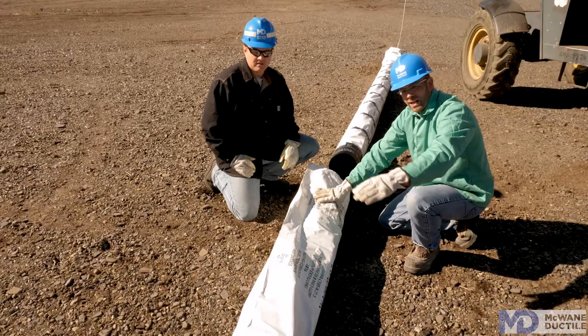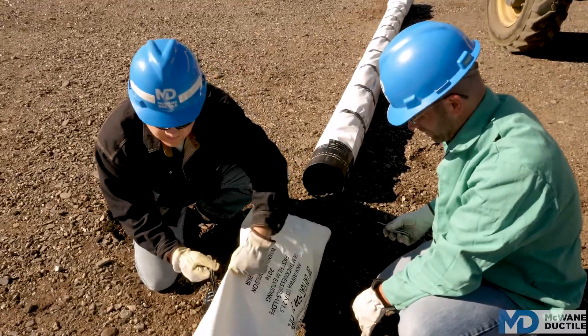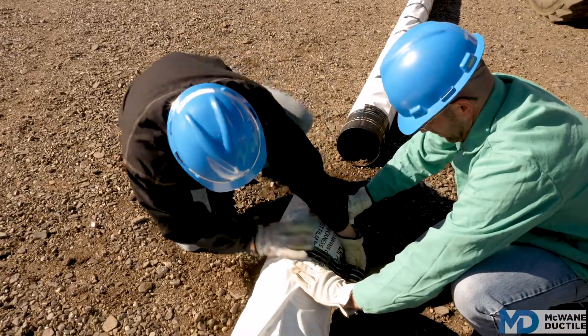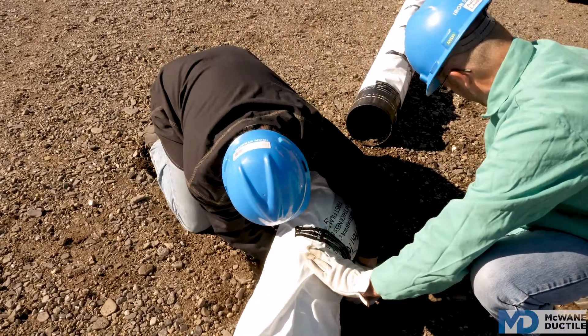After wrapping the polywrap tight against the pipe all the way to the bell end, pull the polywrap tight up over the bell and put a wrap of tape all the way around the pipe right behind the bell.